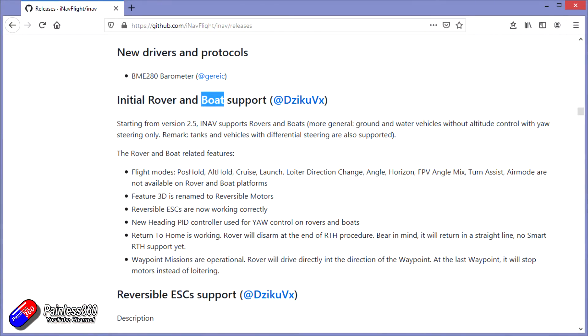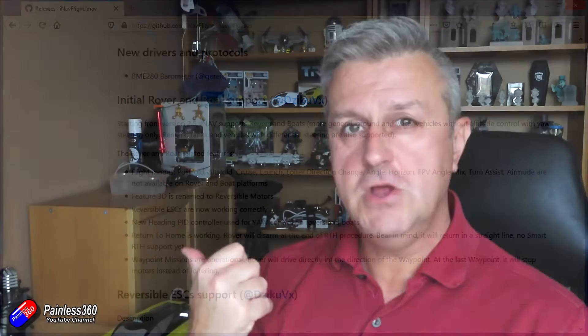There are some limitations with the iNav boat and rover setup. At the moment — I'm recording this in early October and the 2.5.2 code is very new — there is some very basic functionality. First of all, there is no position hold. You don't really need position hold for a car because it just stops and sits there. But with a boat it can be more exciting — if you're in a body of water with a current, there's a way with iNav to hold your current position, which some other technologies do have. Return to home is also in a straight line, so if your boat goes behind an obstruction it's going to try to come straight at you and potentially run aground. Ideally you'd want it to retrace the steps you used to take it out, but it doesn't do that yet in iNav.